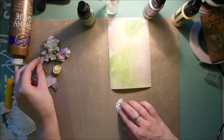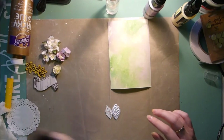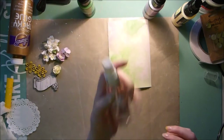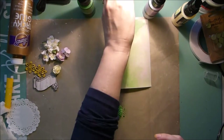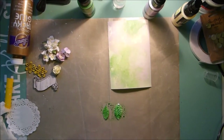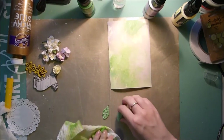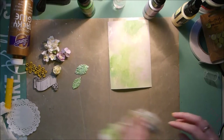Once that is dry, take your couple of little leaves and color those green. Then just dry that off with a paper towel and they are good to go.